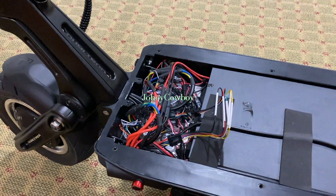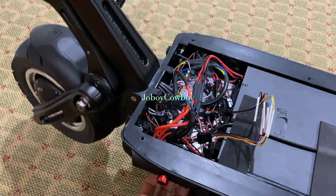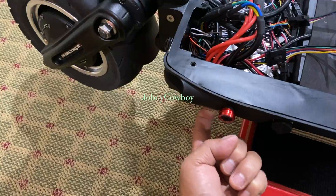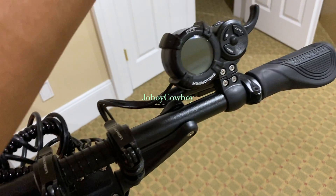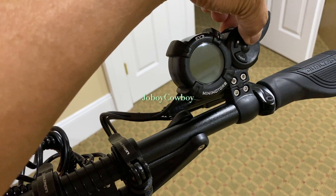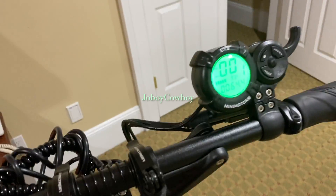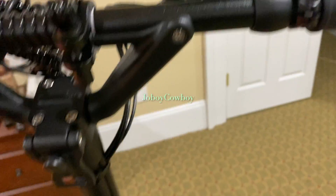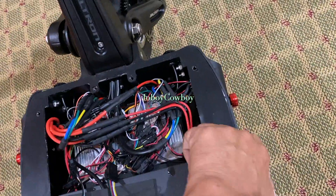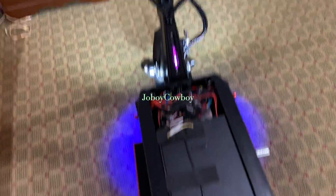Now I will show you which wire to cut in order to disable the throttle. Powering it on — now power on the throttle and the LCD display. As you can see it has power now. I'm turning on the LED lights — see, the lights are working.